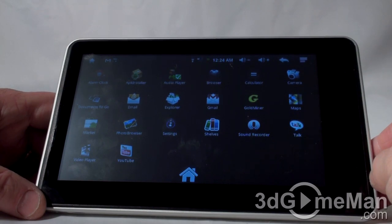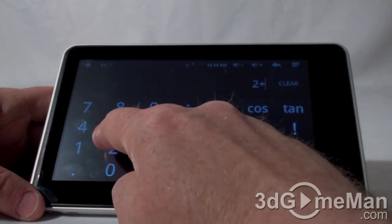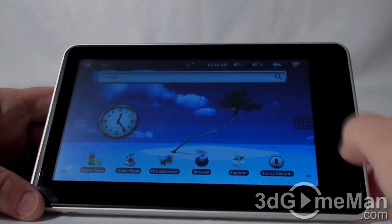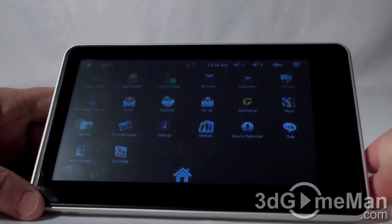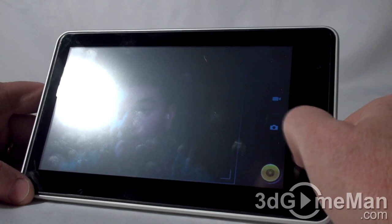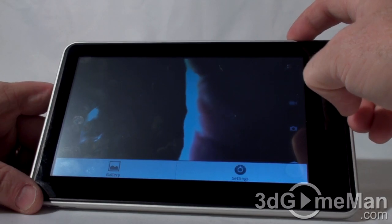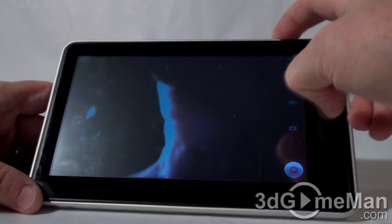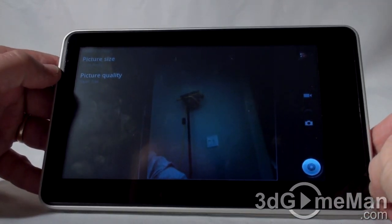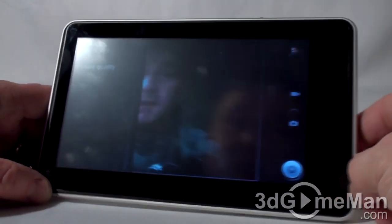There's a calculator — 2 plus 2 equals 4. And there's a camera. Looking at the settings, it's a 1.3 megapixel camera — set to best quality, which isn't super great but it's not too bad either.